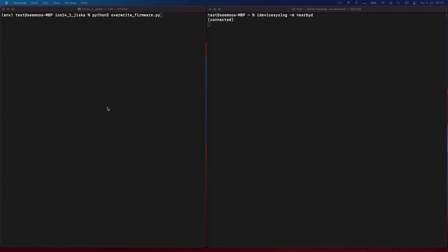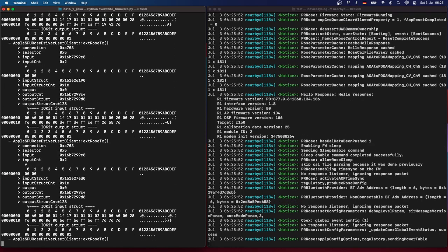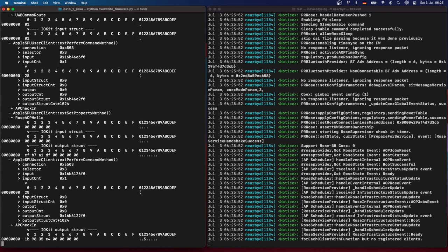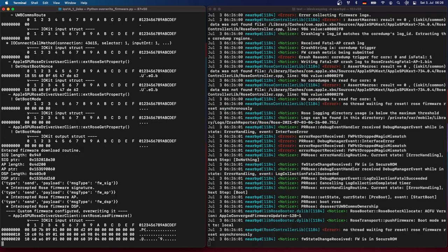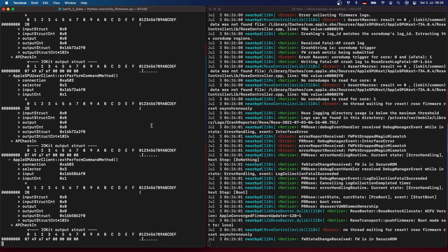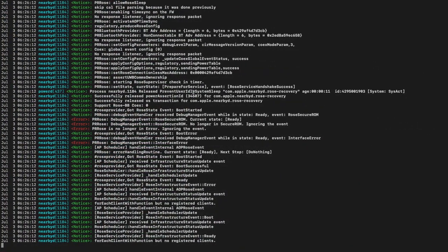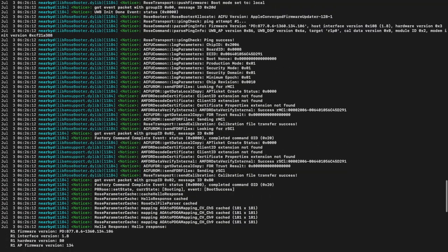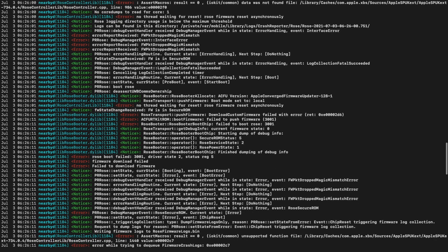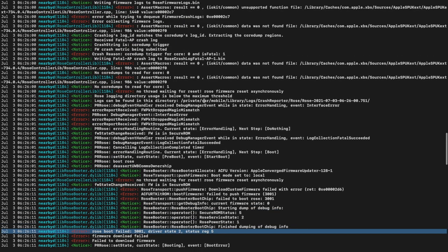In a demo, I overwrite the firmware with an older firmware from a different iPhone with a different iOS version and different ECID. First resetting the chip to a clean state, then injecting the firmware. The chip is no longer starting correctly, failing multiple times in a row until the script is stopped. Once stopped, the chip boots again. Looking closer at the errors, we see that the ROS boot failed and the secure ROM did not successfully boot, with crash logs generated.